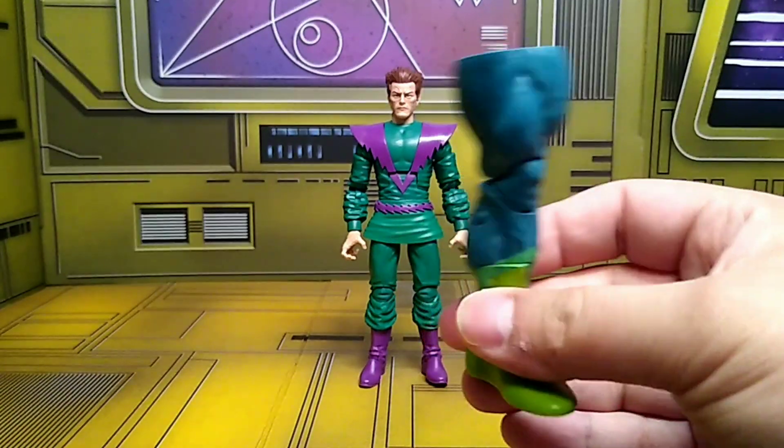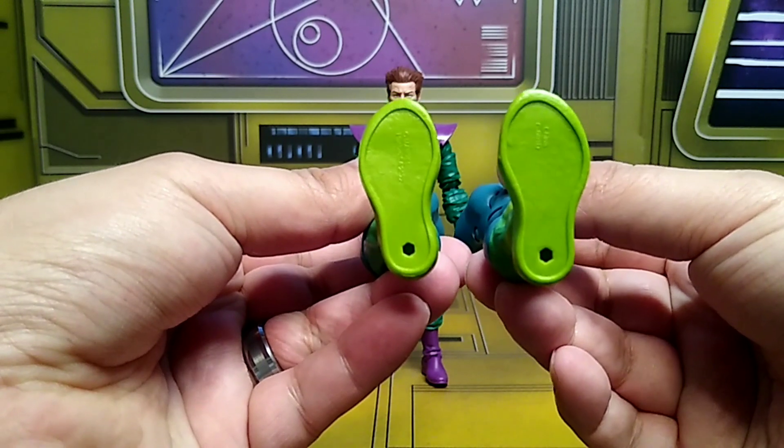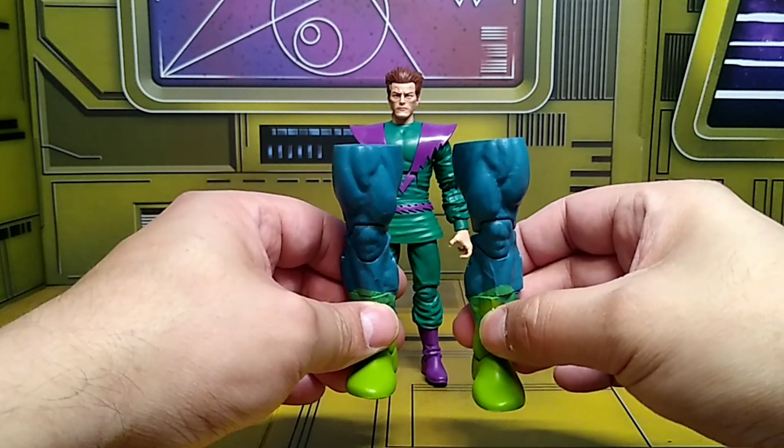That's pretty much all he comes with, besides the Puff Adder left leg. So now I have both legs — one from Striker and one from Molecule Man. I still need the torso, two arms, and a head to complete Puff Adder, to add him onto my Serpent Society group.